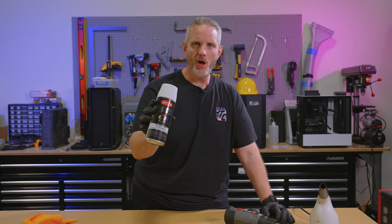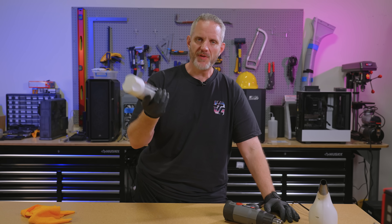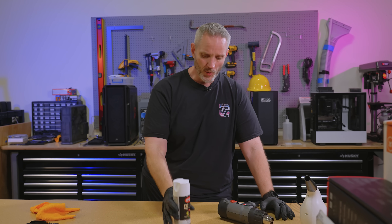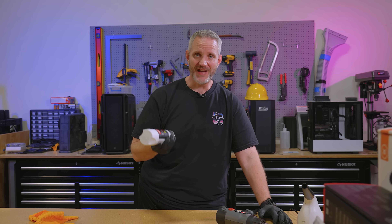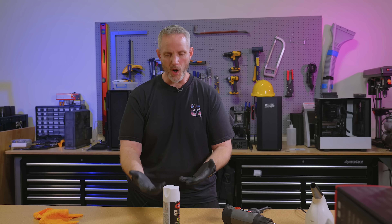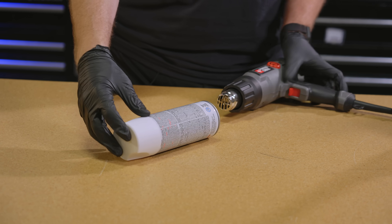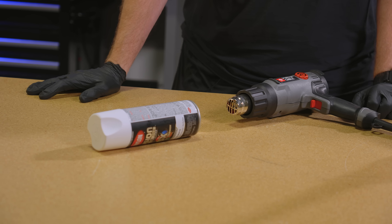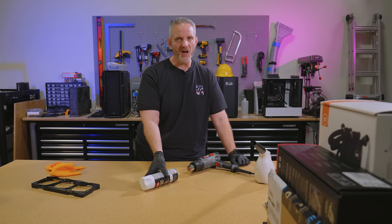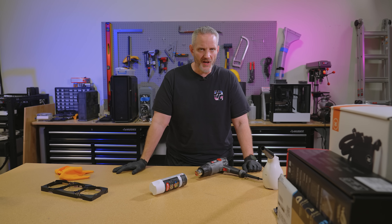For this I'm just going to be using the Krylon Fusion all-in-one paint and primer — I've had pretty good luck with this. It's also a fast-drying satin white paint; I didn't want gloss mostly because it's a textured surface. The biggest issue people have is applying too heavy of a first coat and not shaking it up good enough. You also want to warm up the can — don't put it in fire. A lot of people put it in hot water for a few minutes; I'm just going to use my heat gun on the bottom of the can.